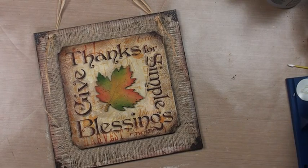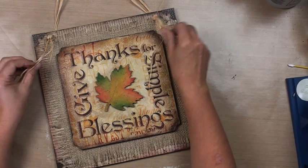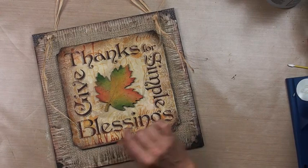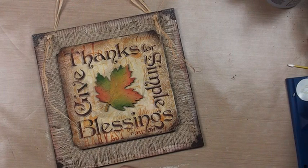Welcome to our Give Thanks for Simple Blessings project. This is a multimedia project. We've got newsprint decoupaged with burlap, raffia metal trim, texture crackle, image transfer lettering, and a decorative crackle on top. It's a really multi-layered thing — rich and beautiful and simple for the season. There's a lot of stuff to learn and you'll explore a lot of different mediums when you're watching.